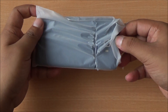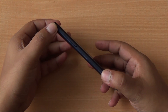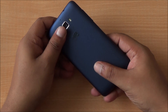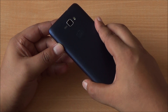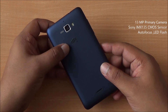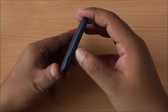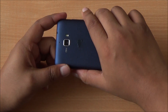This is the Micromax Canvas Nitro. Let me take it out of its plastic cover. There's the blue back cover. On the left you have the volume rocker which is very sturdy. The phone feels really light. Moving to the back, you have a leatherized finish with faux stitching on the side, but it's less pronounced and doesn't have an ugly lip. There's a 13 megapixel camera with Sony IMX 135 sensor, LED flash, and a speakerphone at the bottom. On the right is the power button, at the top a 3.5mm audio jack, and at the bottom the primary microphone and micro USB port.